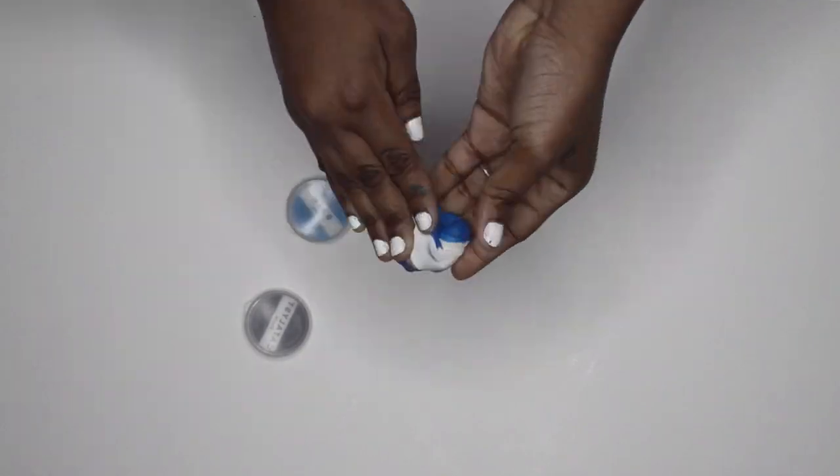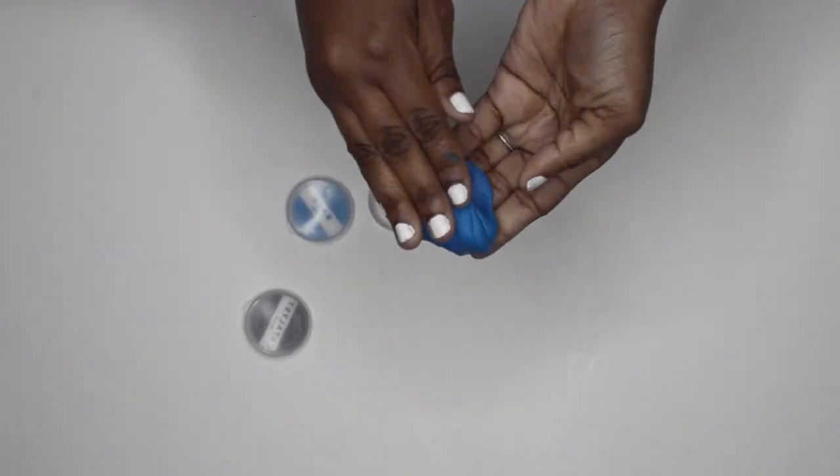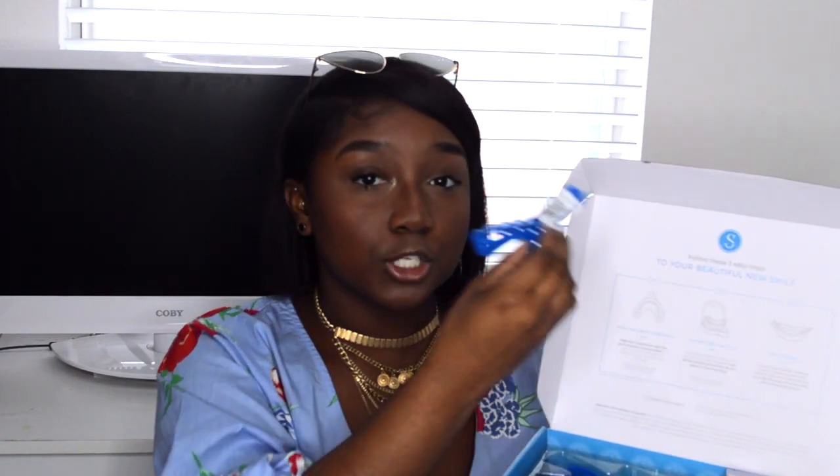I'm first going to show you guys what exactly comes within your Smile Brilliant Whitening Kit. It has three sets of the base and the catalyst that you are supposed to mix to formulate the hardening cast or mold for your trays, and it comes with two trays for you to actually create the impressions. In order to hashtag smile fearlessly, you have to be willing to do this process whenever and however you want to do it.